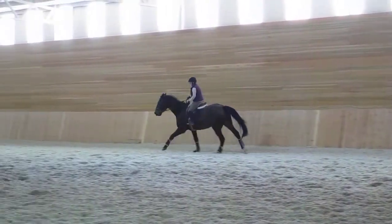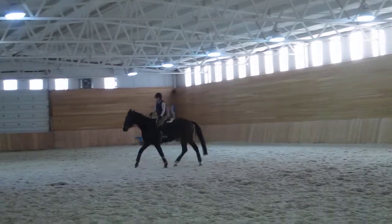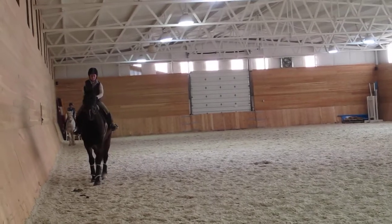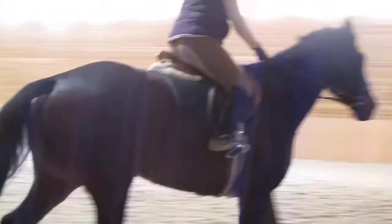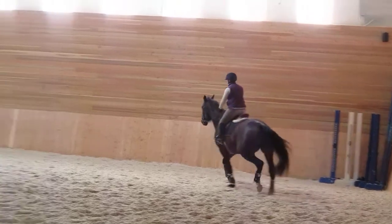Good. And back to trot. Use your voice. Good. And walk. And trot. She's bossy. Come. Yeah, kick, kick. Atta boy. Good man. Good girl. See if you can canter again. Just use your voice. Yeah, come.